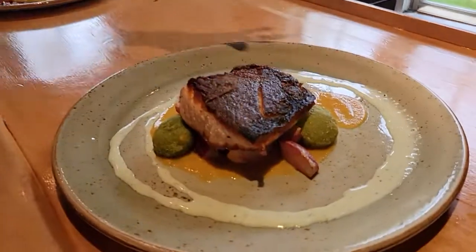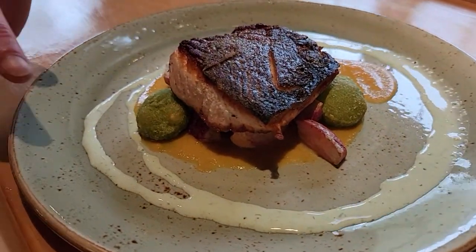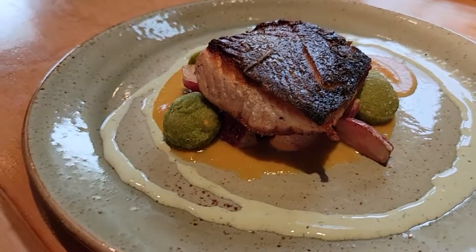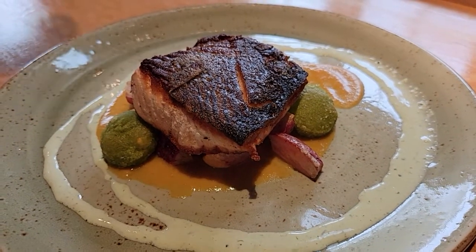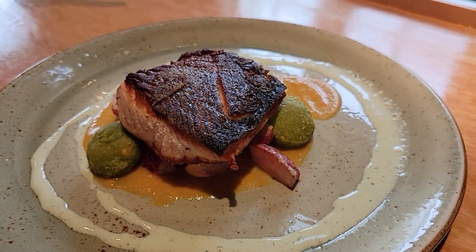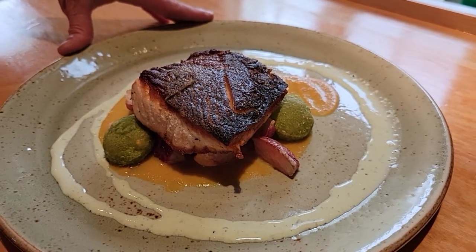Here we have our organic salmon served with a tarragon yogurt, a smoked corn coulis, pea mochi — which is a rice flour and pea dumpling — as well as charred radishes and carrots. This is a gluten-free dish, it's soy-free, and it can be dairy-free without the tarragon yogurt.